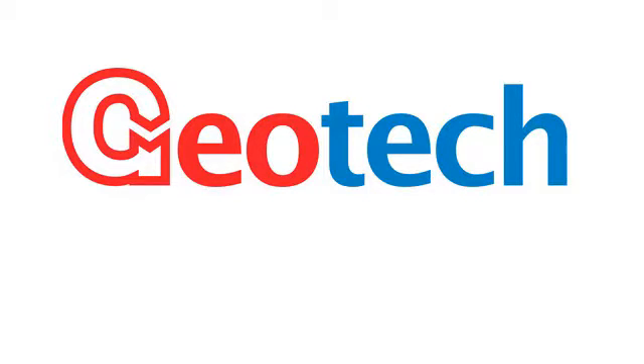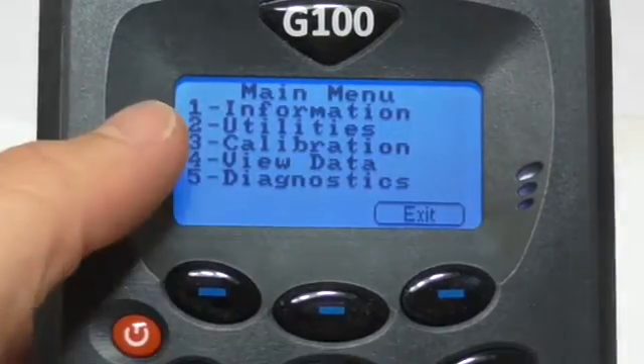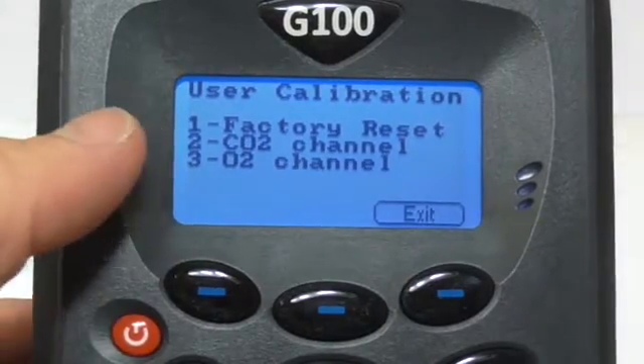This video demonstrates how to calibrate a G100 instrument. Once the unit has been powered on, press the menu key, 3 for calibration, followed by 2 for the CO2 channel.